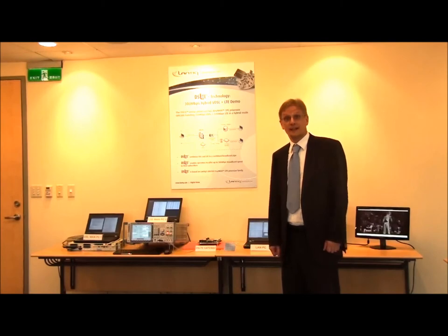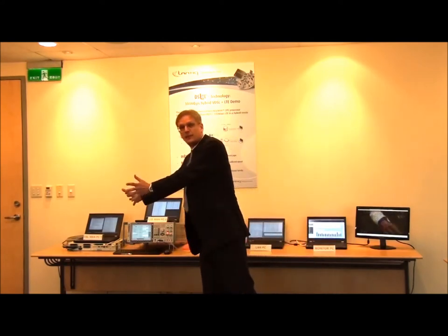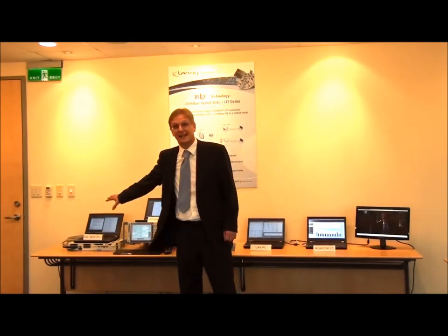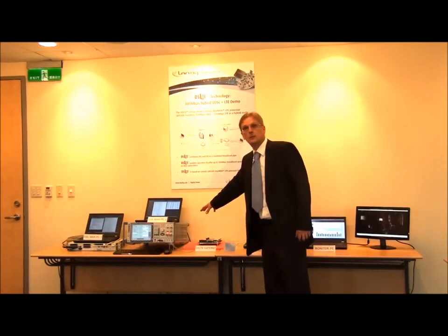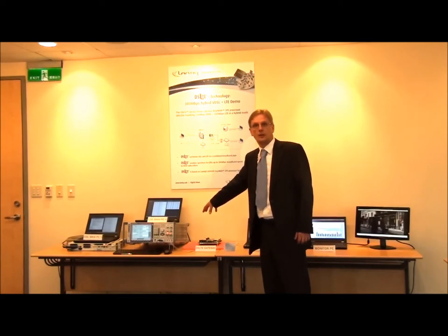Here is the DSLTE demo setup. The demo consists of three parts. This part represents the infrastructure side of DSL and LTE. This part represents the user side. And in the middle we have the GRX388 board which is managing the combined traffic of 300 megabits per second plus the video.